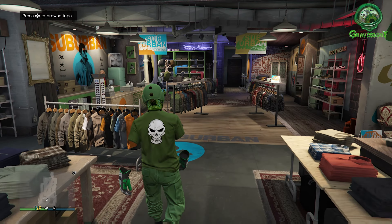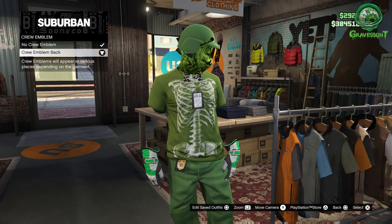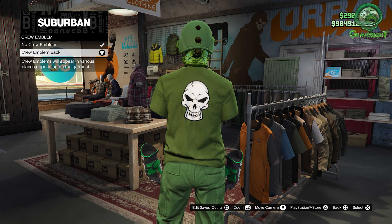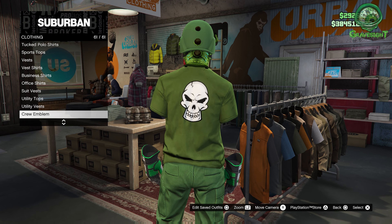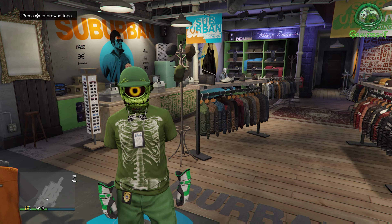We're going to need to make sure that we have the actual crew logo on the back of whatever it is that we plan on doing this with. So you guys are going to need like a t-shirt or something like that, a jacket. You can just go to the top section, go to the very bottom where it says crew emblem, and we need to put that crew emblem on the back of whatever you guys have that an actual crew emblem can go on the back of. T-shirts work of course, and whatever else you can put a crew emblem on.